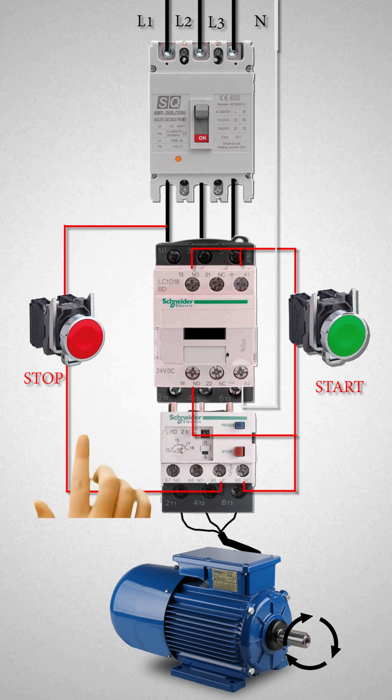A direct online starter can only be used in circumstances when the high inrush current of the motor does not cause an excessive voltage drop in the main supply circuit. If a high voltage drop needs to be avoided, a star-delta starter should be used instead of a direct online starter.